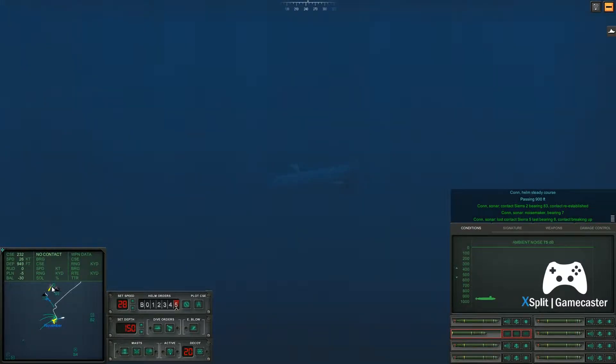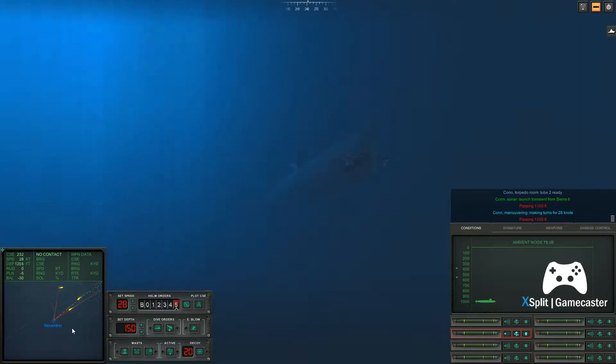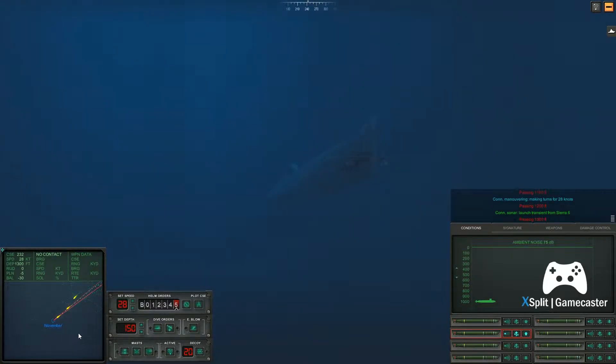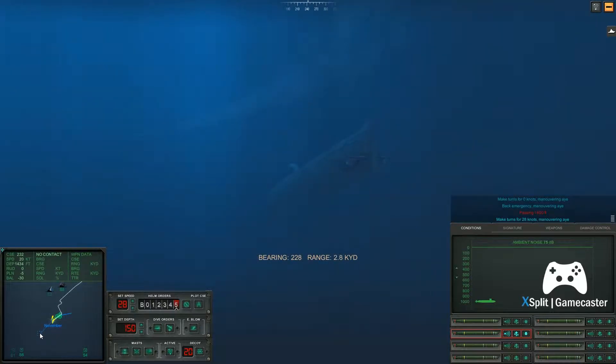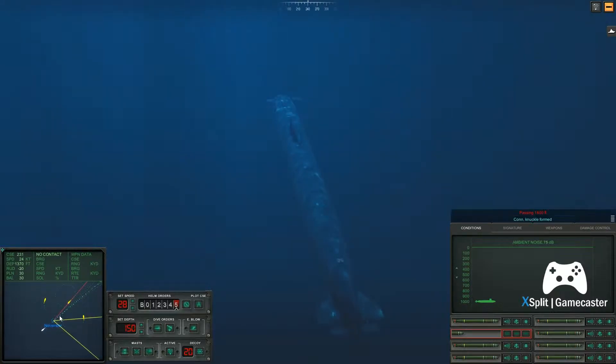Passing nine hundred feet. Passing one thousand feet. Con sonar, launch transient from Sierra 6. Con sonar, launch transient from Sierra 6. Make turns for zero knots. Make turns for two, eight knots. Maneuvering aye. Passing fourteen hundred feet. Con knuckle formed.